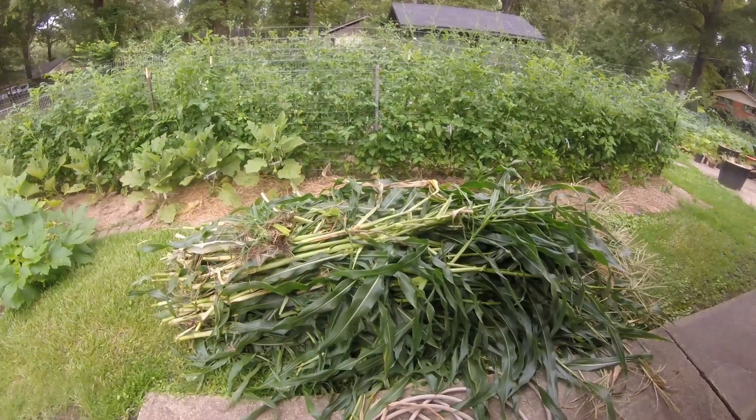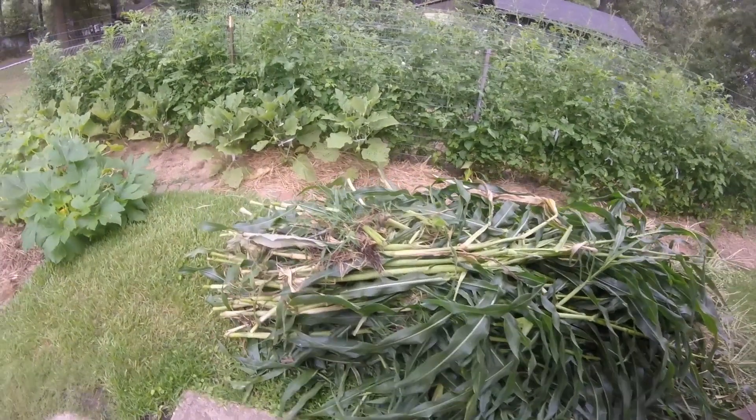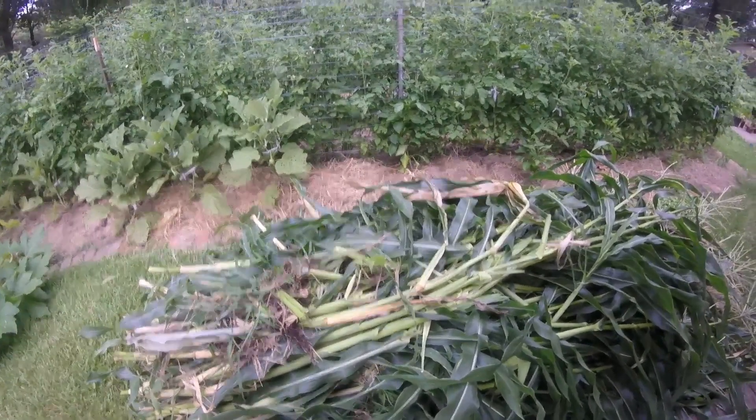This is the pile of corn stalks that we cut down out of the garden. We will chop these up and put them in the chicken pen. The chickens love to dig and scratch through them, and they eat whatever's left in there, whatever bugs are on it. So this will be a treat for the chickens.